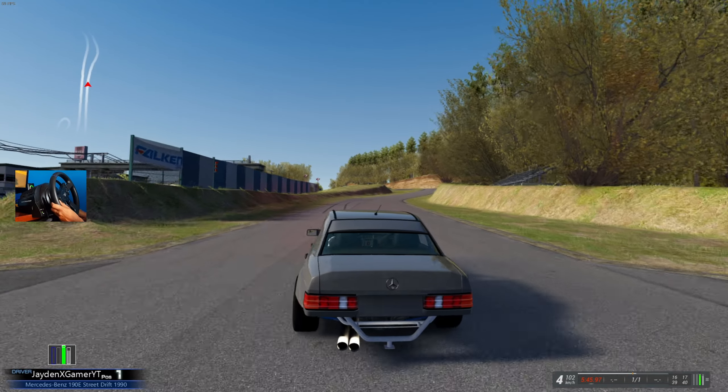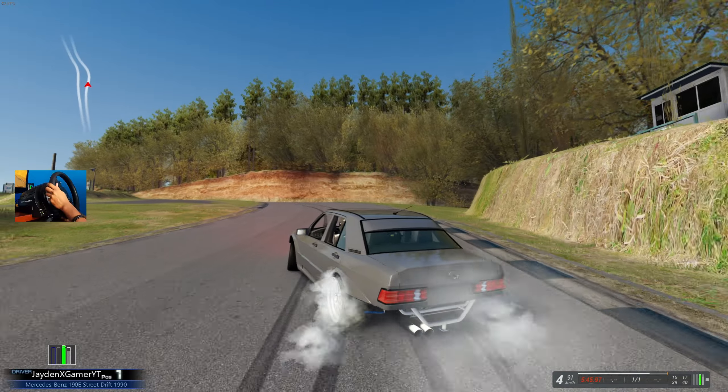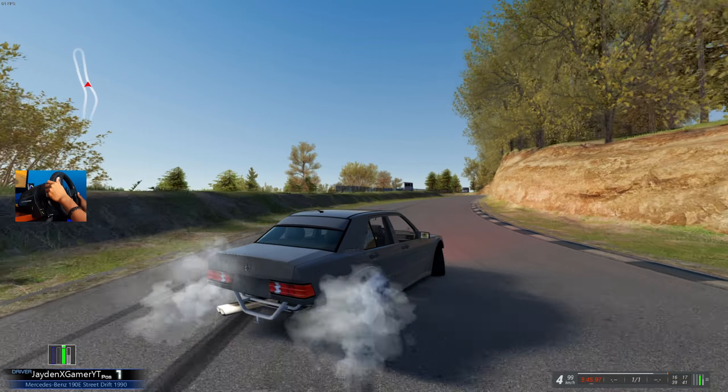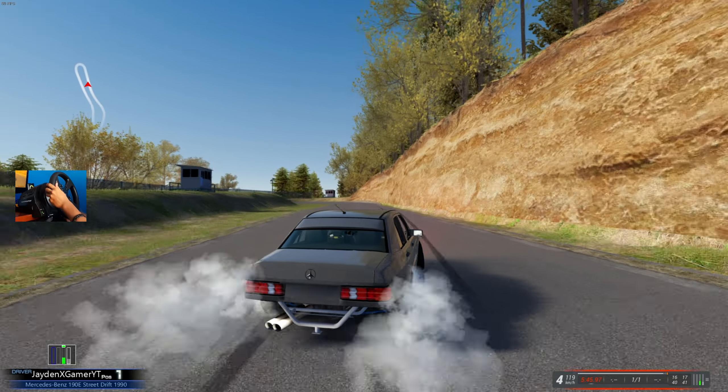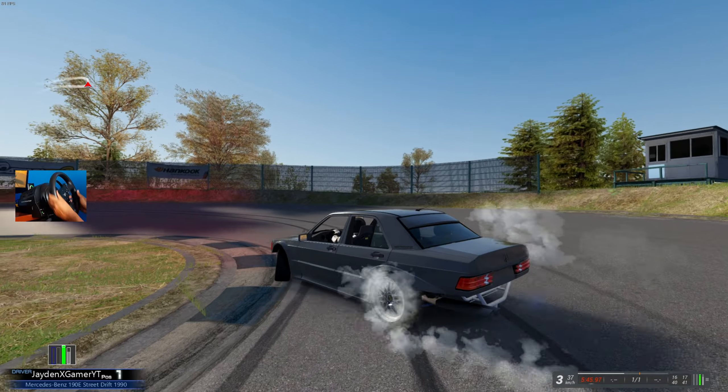But with this, it's definitely more on the sim side. It definitely feels closer to the WDT cars if I'm being honest, which I do like a lot.